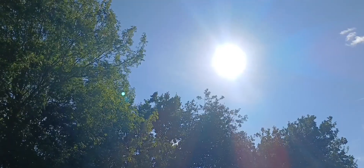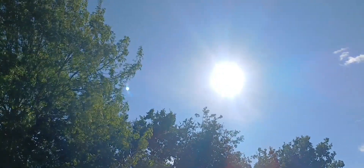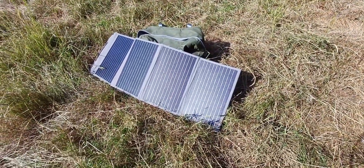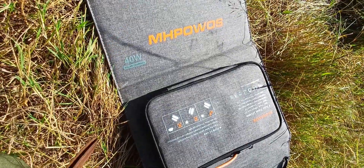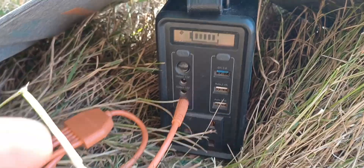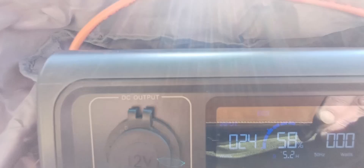Of course I need to charge the power banks up too. Over the summer we've had plenty of sun, so that hasn't been a problem — I've got a couple of small solar panels like this. I was sent this one by MH Power to check out and review, and I've used it a lot over the summer. It's been working very well and I've had no problem keeping my batteries topped up.